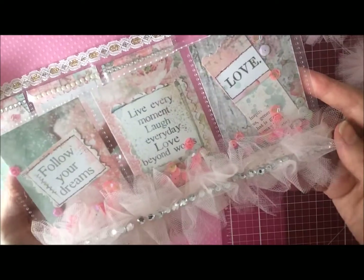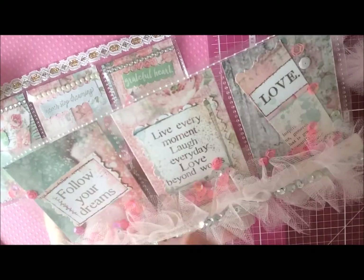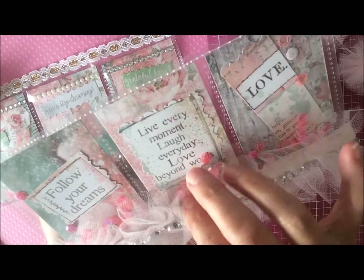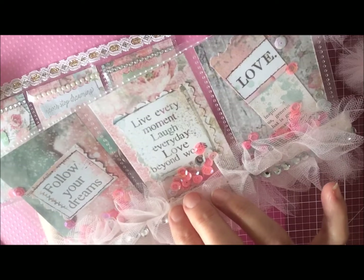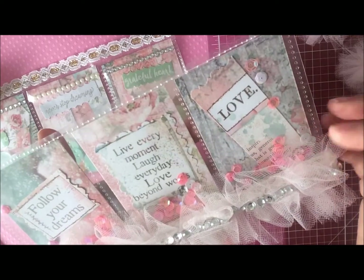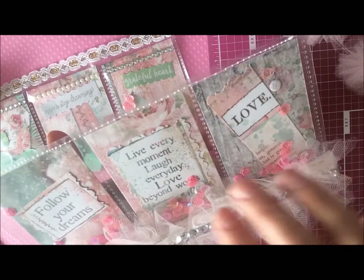So this shaker pocket here — I used the pieces from that set and cut out 'Follow Your Dreams.' This one says 'Live Every Moment, Laugh Every Day, Love Beyond Words,' and this one says 'Love.'